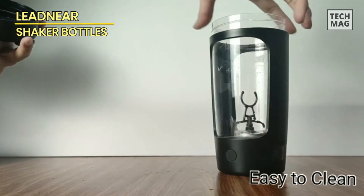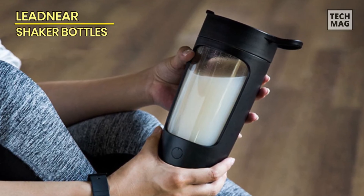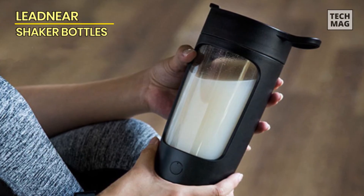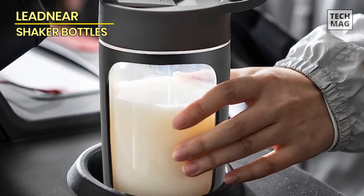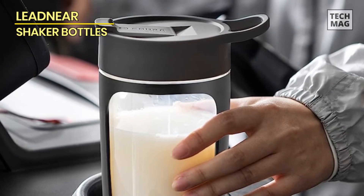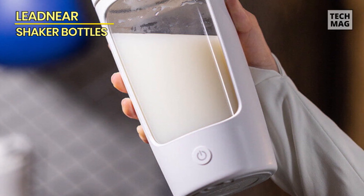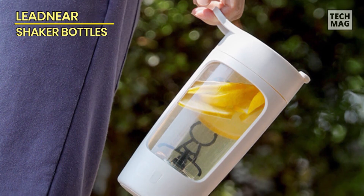The electric shaker bottle is constructed with durable materials, ensuring it can withstand everyday use. The leak-proof lid and secure flip-top cap prevent any spills or leaks, making it suitable for travel and gym use. The bottle is rather easy to clean, thanks to its detachable design that allows for quick and thorough cleaning. Whether you're a fitness enthusiast, a coffee lover, or a milkshake aficionado, this electric shaker bottle is a reliable and efficient tool for all your mixing needs. Enjoy perfectly blended drinks with ease and convenience.